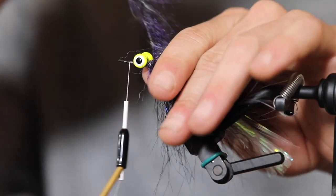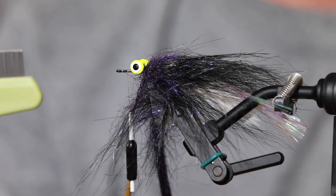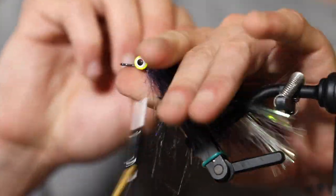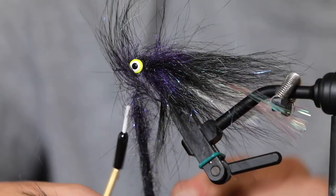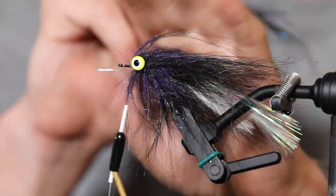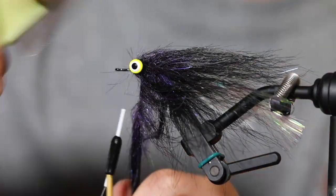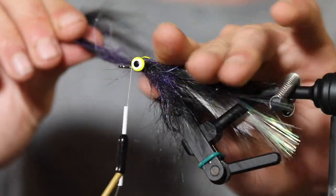As we brush this stuff across it's just going to keep us from getting a nasty knot as we rotate around. You can get one of these little brushes — I think I got this from Chewy, the website. You don't need the most expensive things — the striper doesn't care. We're going to wrap the EP brush over the eyes and under the hook shank, then back over the eyes the other way, making basically an X over them, ensuring you're getting material in front of the eyes.